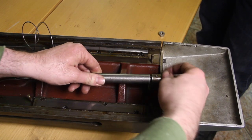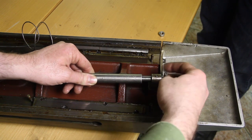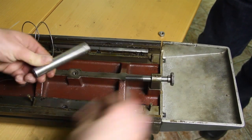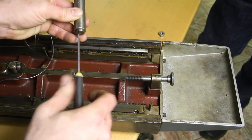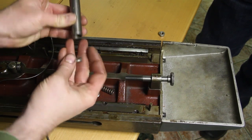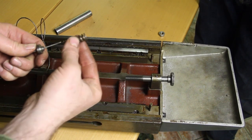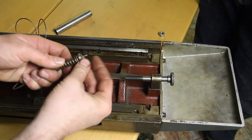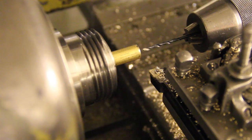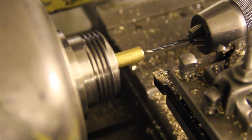Inside this is a shock absorption mechanism and also sort of an adjustment mechanism. When we remove this, there is this part, a spring, and a washer with a hole in it. The wire is supposed to go through the spring and through this washer, and then the lock is supposed to be soldered on here. I don't have the small brass parts that go on the end of the wire, so I have to make them on the lathe, which is in a way kind of ridiculous, but if you don't have them you have to make them.